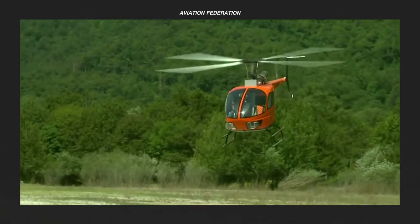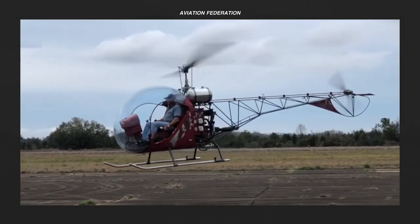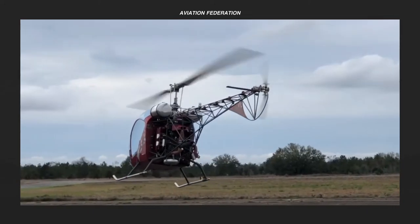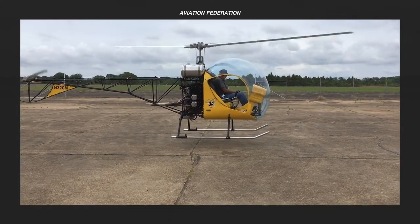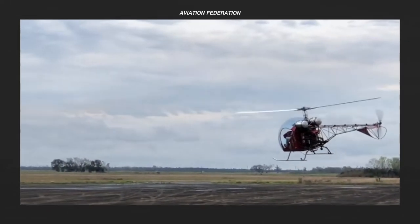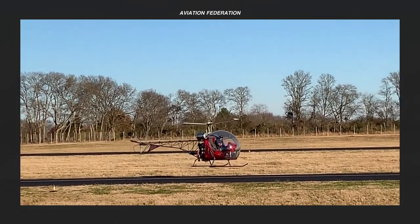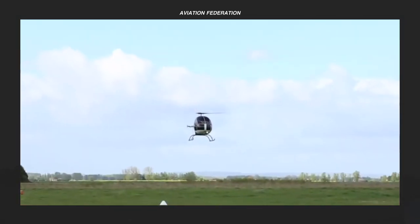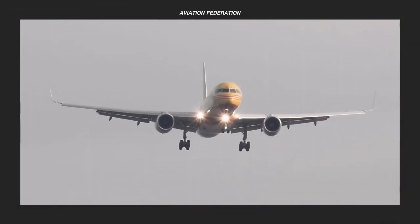Do you agree with my top list of ultralight and kit helicopters for this price range? Do you know of any other aircraft that deserves to be on this list? Watch out for the next episode in this series and check out my other videos for more informative aviation content. If you enjoyed this, give it a thumbs up and share your comments down below. As always, thank you for watching and fly safe!